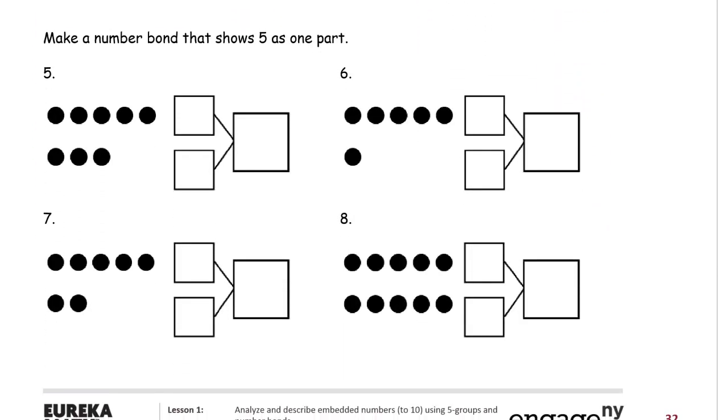Now the bottom half of the page: make a number bond that shows five as one part. Here's our five, that's one of the parts. I could put it in either of the smaller boxes — it doesn't matter which one. There's the five, and then three is going to have to go in the other one, and if I count them all together they make eight.